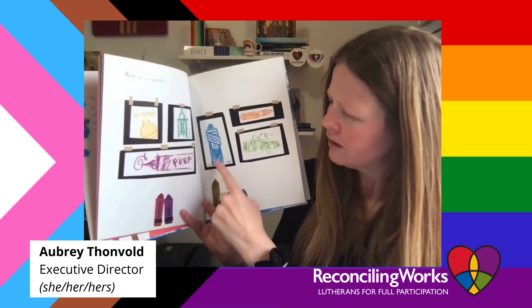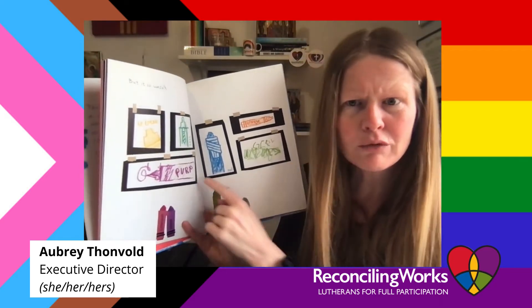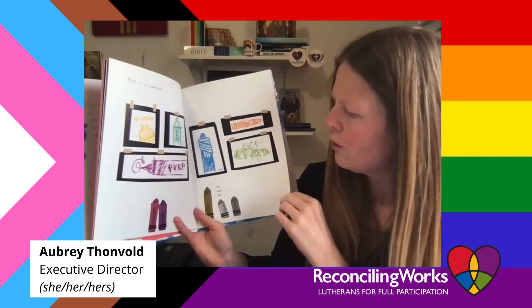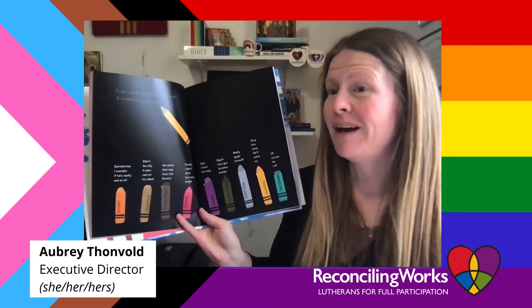See all their crayon self portraits — and there's the red crayon. "That doesn't look red to me. Does it look red to you? I don't think so." Oh dear, everyone seemed to have something to say.